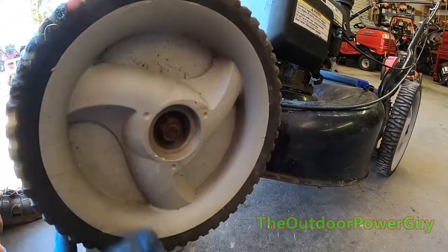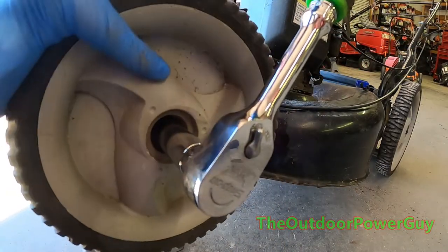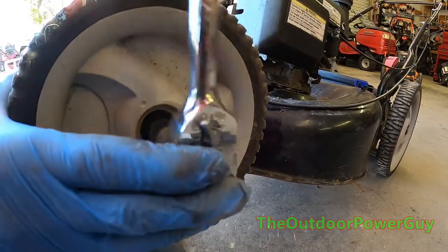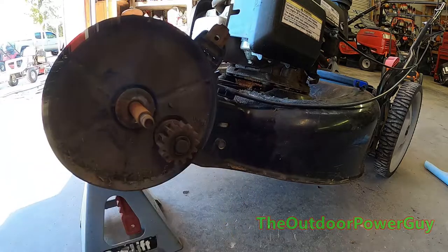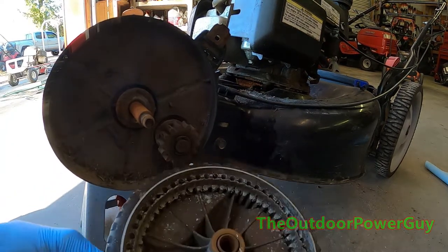I think we got stripped out wheels — like I thought. Stripped out wheels, like I thought.